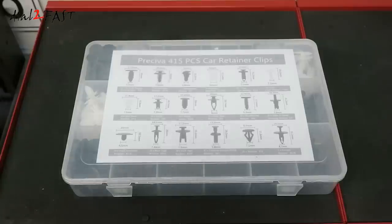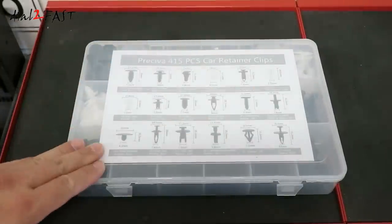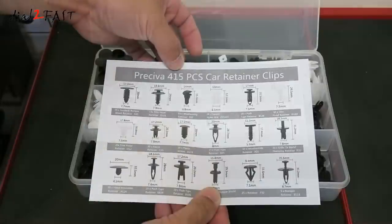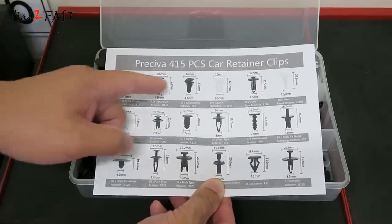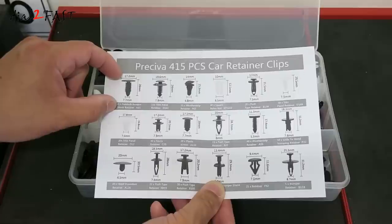Now let's look at the retaining clips in this box. As you can see, they're neatly organized in this storage case. This kit comes with 415 pieces of retainer clips. Also, on this sheet of paper it tells you all the different clips it comes with and the dimensions of these clips. Let me put up a screenshot of this so you can see it better.